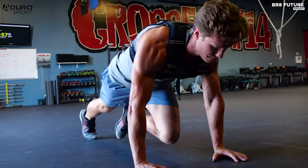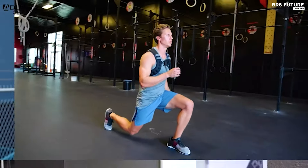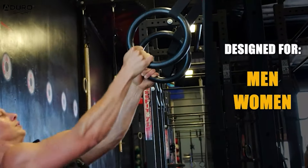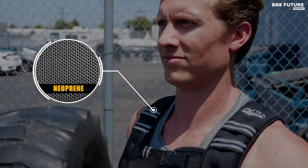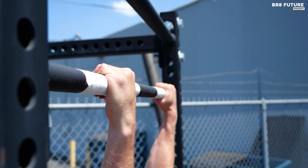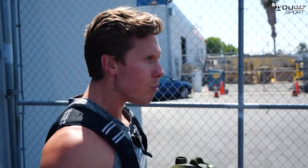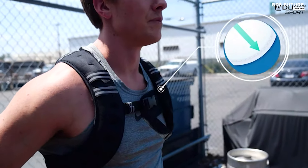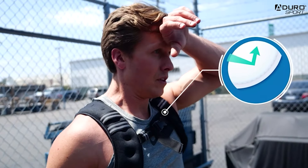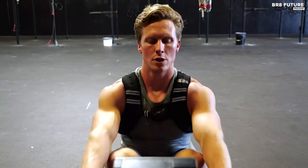The adjustable front belt and soft neoprene material guarantee a comfortable fit for all users. Aduro has thoughtfully included a mesh pocket on the back, allowing you to add extra weight pockets if desired, giving you the flexibility to customize your workout. This vest is backed by the Aduro Sport Lifetime Limited Warranty, providing peace of mind and exceptional customer service. Choose the Aduro Sport Weighted Vest to elevate your fitness routine with confidence and comfort, and experience the benefits of increased resistance in your workouts.